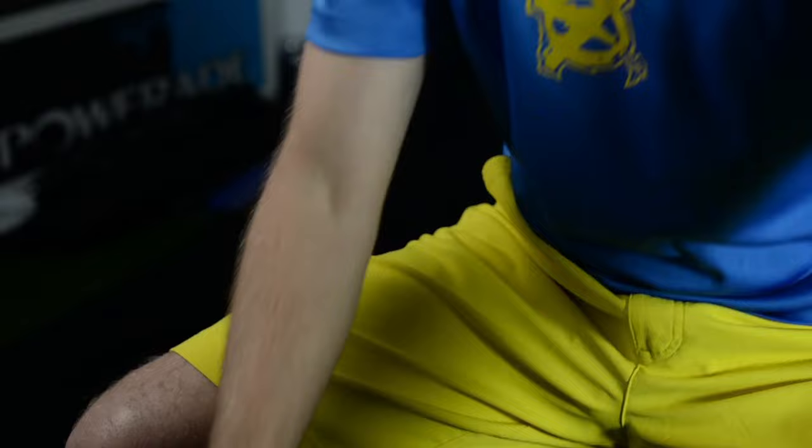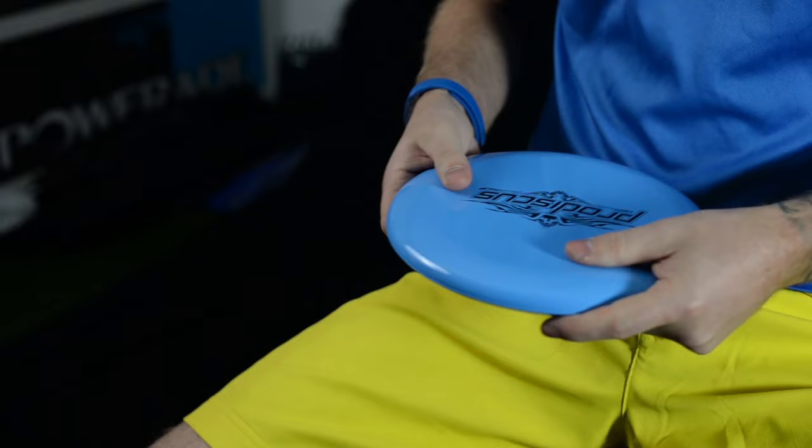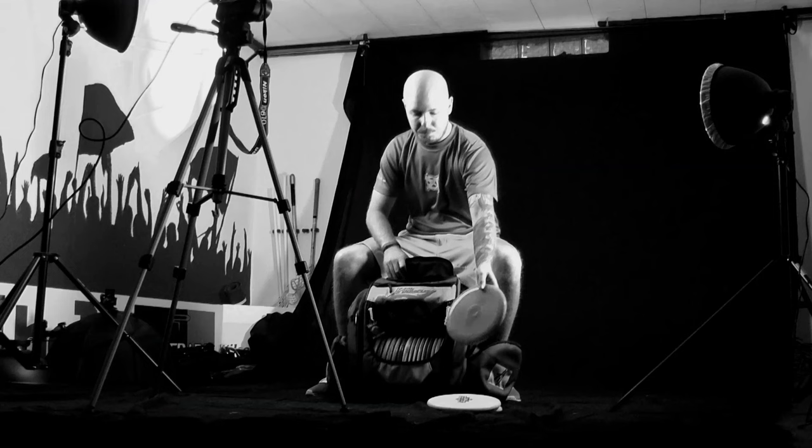I also carry one in our Ultrium plastic for more throwing, as a throwing putter. It's gonna be for those touchy upshots and also for the short driving game.